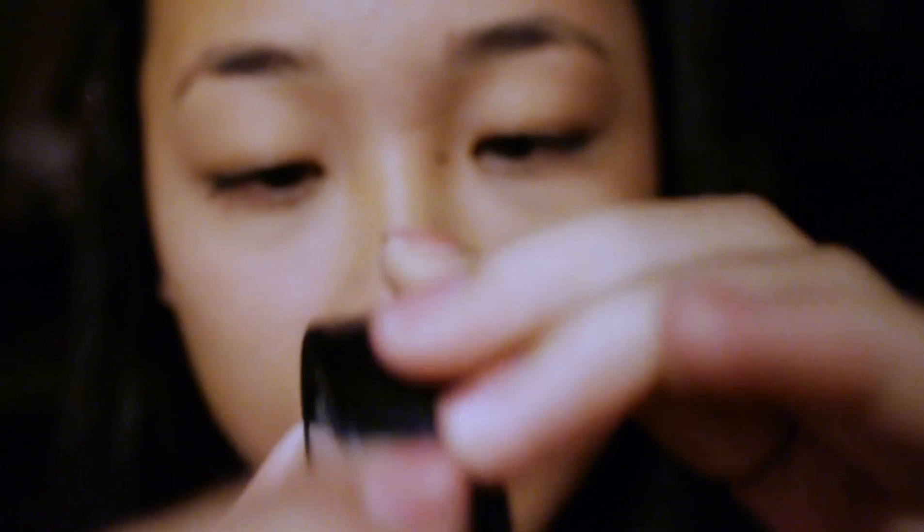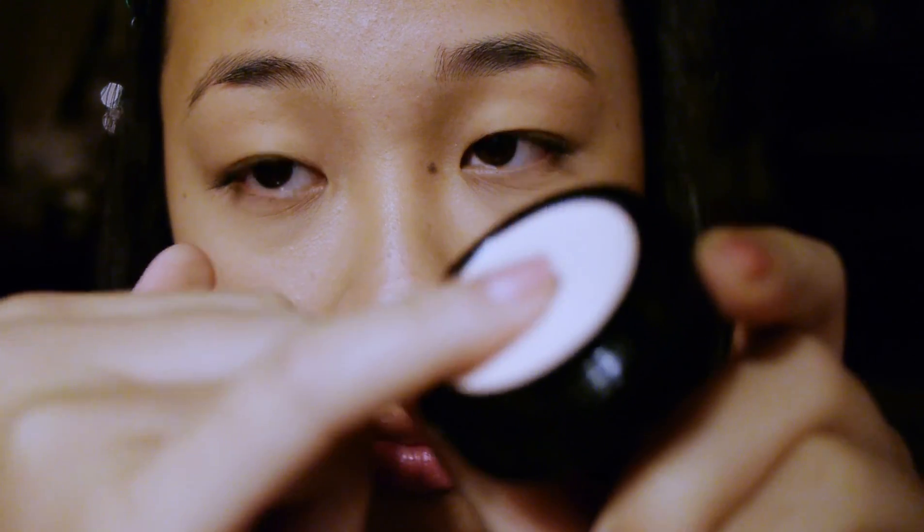First I'm going to start with my eye primer. It's going to help my eyeshadow stay on longer, and it helps keep the eyeshadow colors vibrant and not smear or crease.